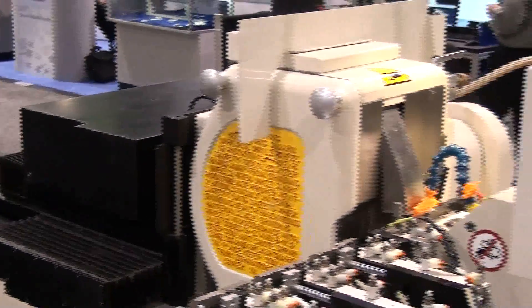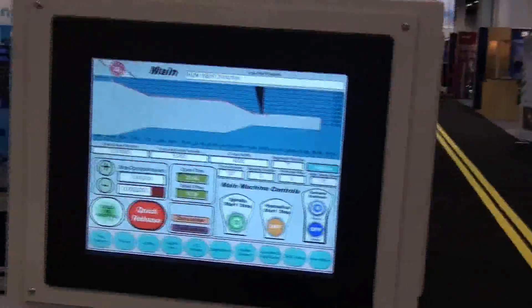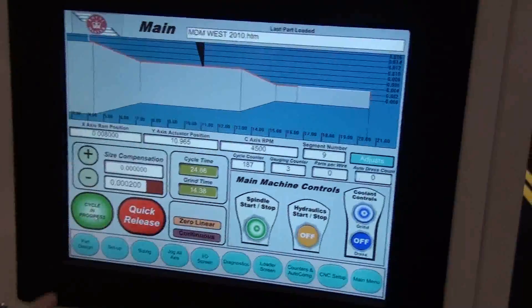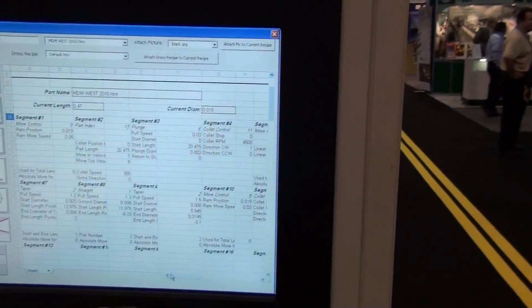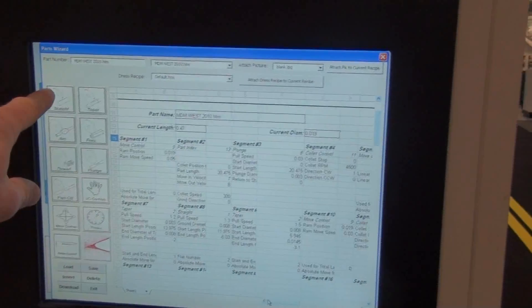In the micro-machining mode, intricate shapes including radii, steep angles, grooves, and flats can be ground. Guide wires with paddles, guide wires with non-linear tapers and ellipses. In the micro-machining mode, we can hold linear tolerances to plus or minus five paddles.